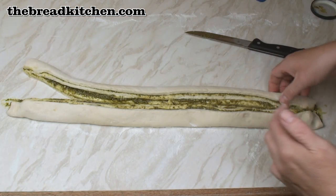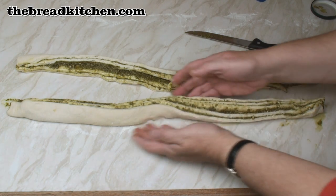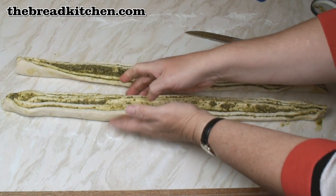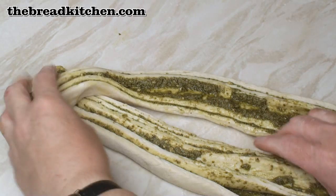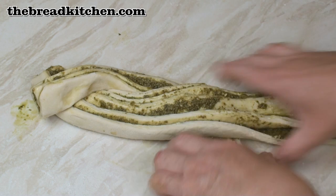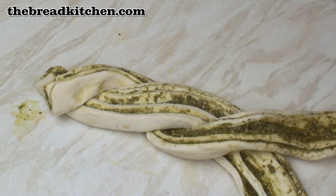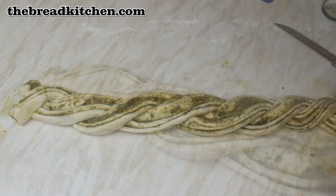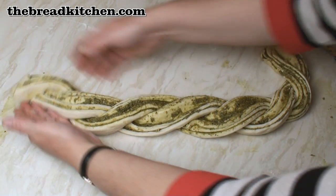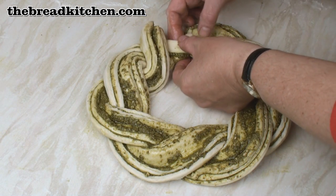Just pull the two halves apart and then place them with the cut ends facing upwards. Now we're just going to do a simple twist braid with these, so one over the other. Then having braided it all the way along, we'll twist it into a circle and then press the ends together.